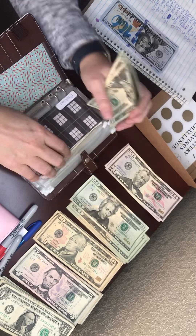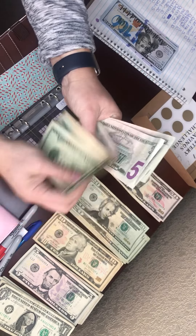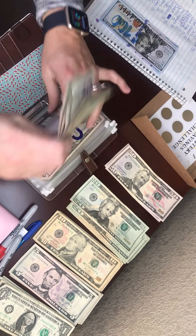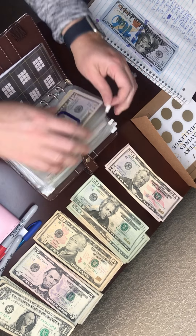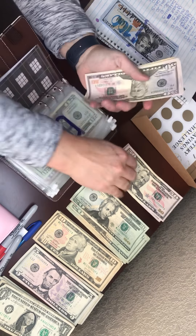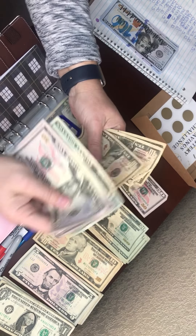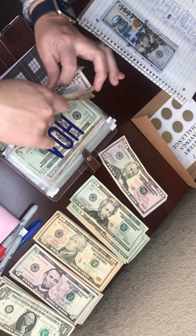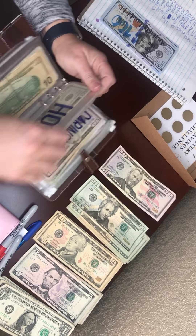Medical is getting $20. We had more medical bills than I was planning, so I'm stuffing more to catch up: 20, 40, 50, 55, 60, 65, 70. Car is getting 50: 50, 70, 80, 90, 200. HOA is getting $10.